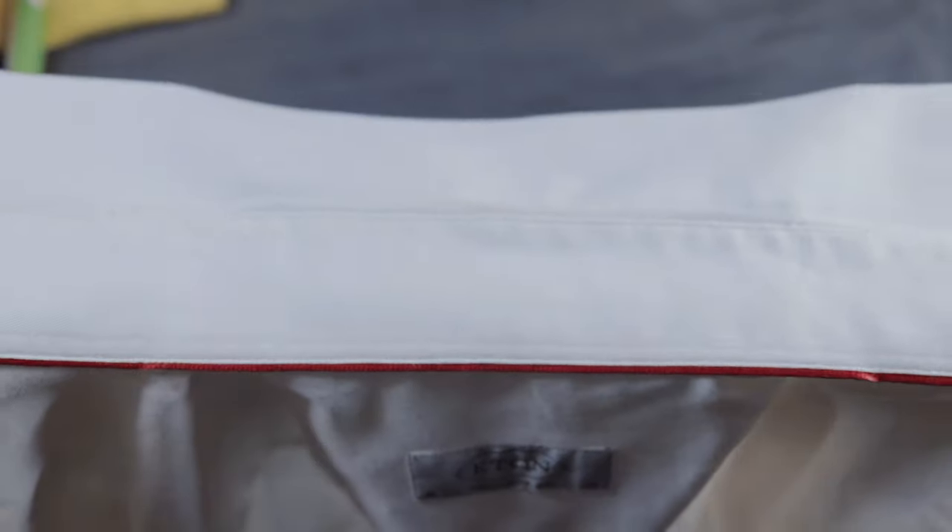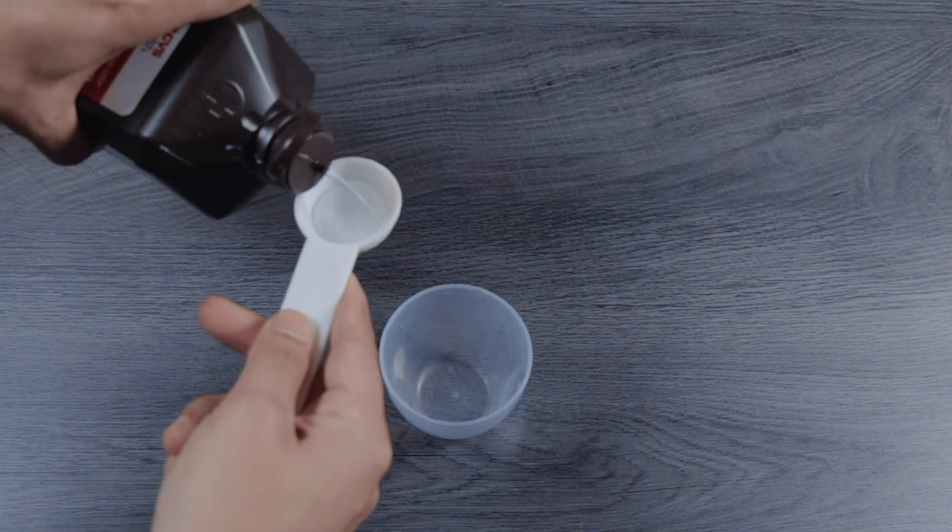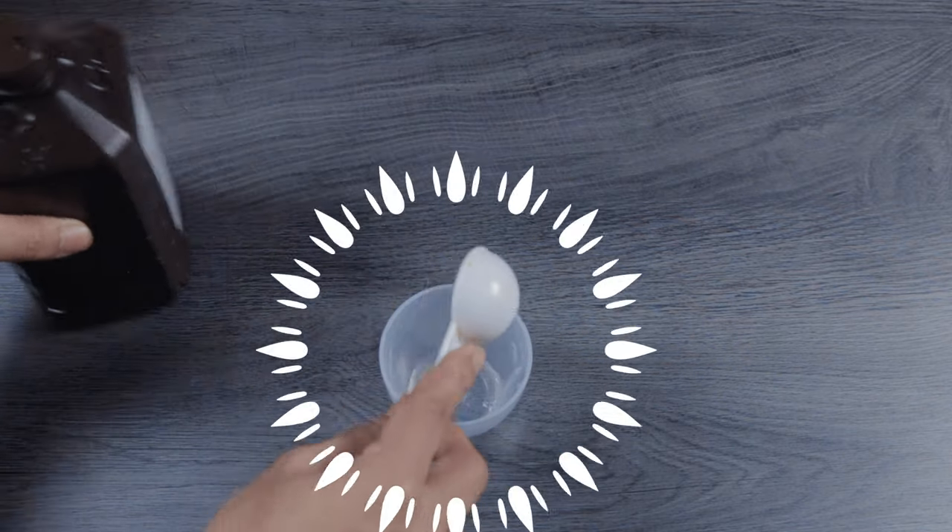this method is also safe for other color fabrics as well. For the first step, grab your shirt and inspect the areas that need cleaning. For this shirt I'm going to focus more on the armpit area since I see a little bit of residue buildup.